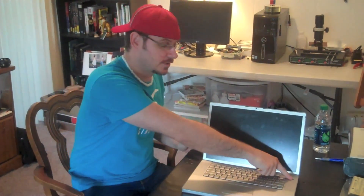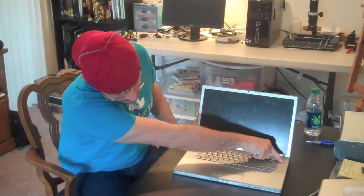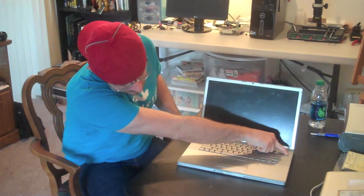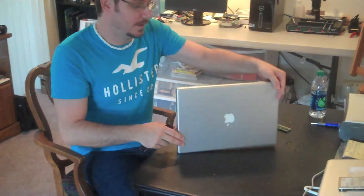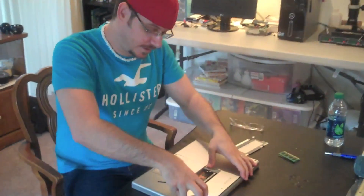I'm going to decide that this is a logic board failure — most likely the North Bridge, or the GPU, or the VRAM. So I'm going to go ahead and disassemble this MacBook Pro, reflow those chips, and we're going to see what happens when I'm done. So I'm going to go ahead and turn it off, and now we're going to go ahead and disassemble.